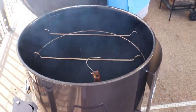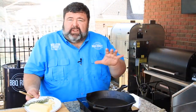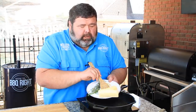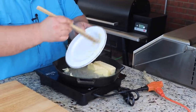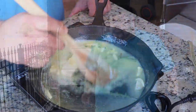While our steak's finishing up in the smoke, I'm going to get some butter melted and infuse it with herbs and garlic. I've got two sticks of salted butter going into my iron skillet, throwing in some garlic, some rosemary, and some thyme. We just want to melt this butter and get some of the flavors out of the garlic, rosemary, and thyme - this is really what's going to make it rich.